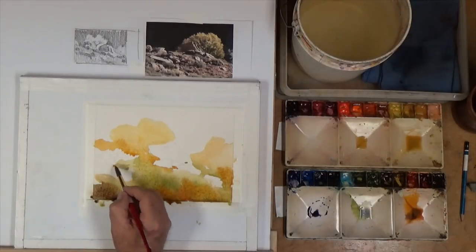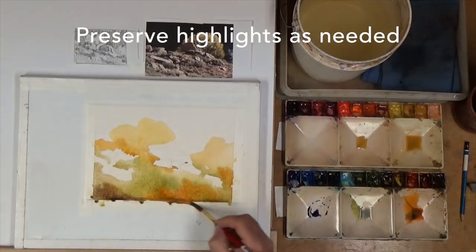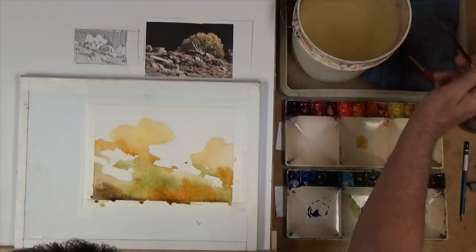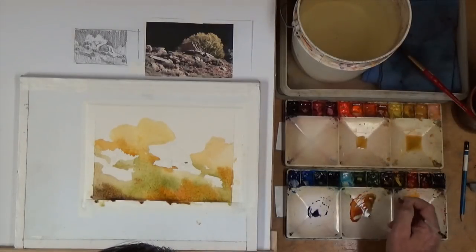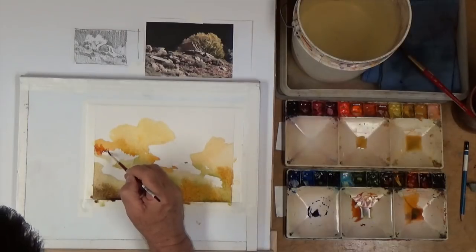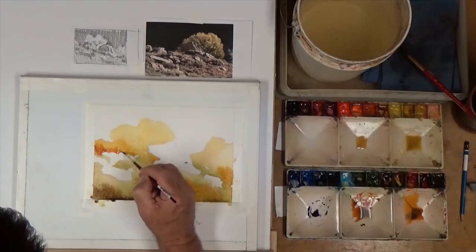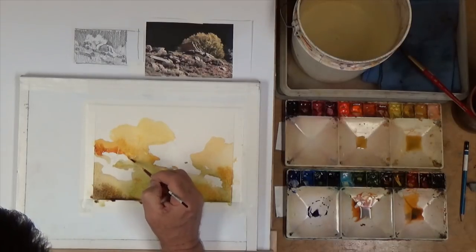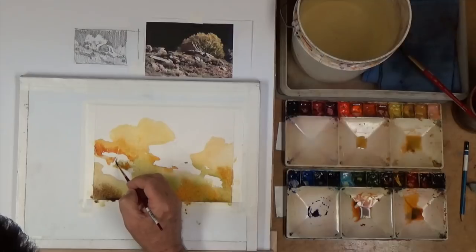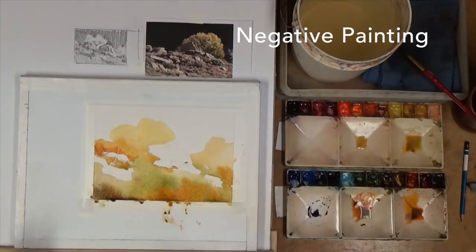I can always come in and darken that up, but what I'm doing is preserving a few little highlights in here. Some of these areas where there's going to be bushes, I'm going to be a little more cautious. I'm going to leave a few little highlights — grasses or something that come up through here — and even leave the shape of a branch or two that might stick through. These are your light and middle values, so a lot of this is going to change before we're through. This is called negative painting — painting with darks to reveal the lights.